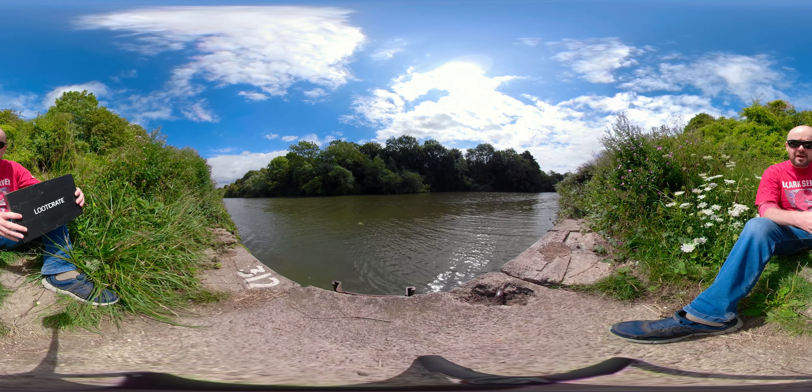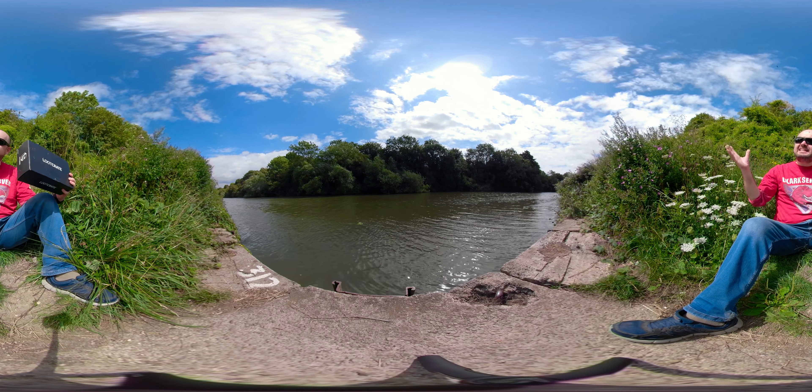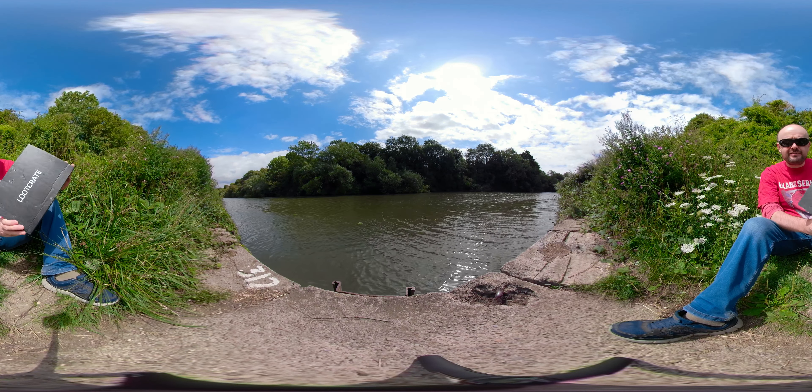Hey everyone, I'm Marcus here, back again with another video — another 360 and another Loot Crate video.